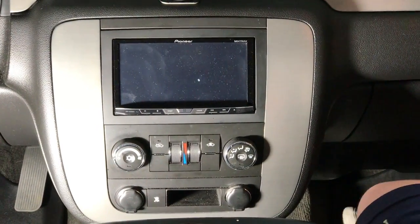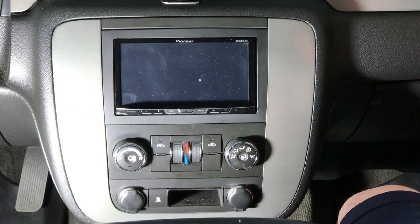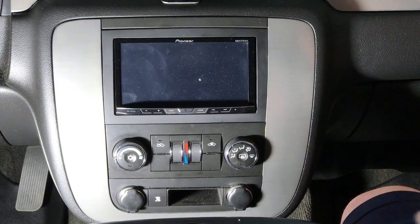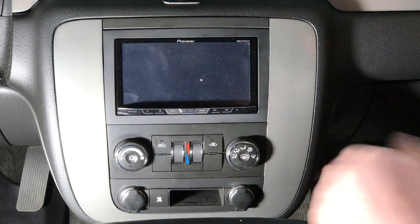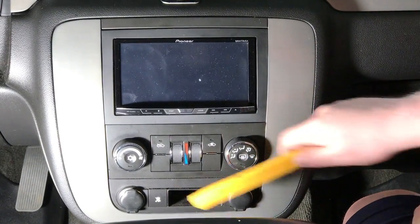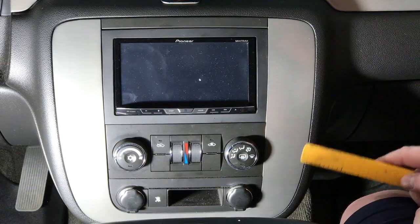Here we are in the truck. This is a universal application for really anything, but what we've chosen to do is mount this on a 2009 Chevy Avalanche. It has dual factory cigarette lighter ports, and we're going to be replacing those with our flush mount adapter. Every application is going to be different. What we need to do is pop out the factory plug by removing the factory dash bezel, exposing the screws so we can pull it out and get everything wired up.